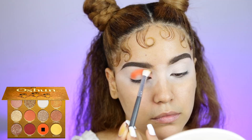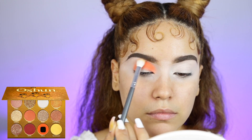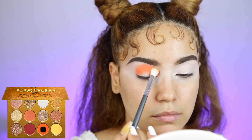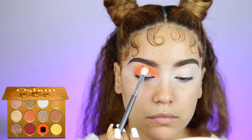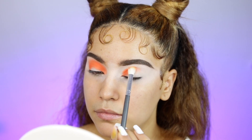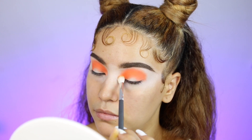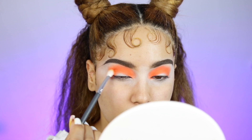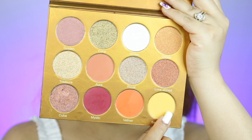First thing, I'm gonna be starting with this eyeshadow palette, which is by the brand OPV Beauty. I really love their palettes, they're absolutely amazing. Esto es esa paleta que es de OPV Beauty — me encanta, tiene muchos colores bien bonitos. Y comenzaré con este color anaranjado, aplicándolo en los párpados y difuminándolo. As you guys can see, I'm just applying this orange shade all over the crease, just blending it in. I'm not bringing it all the way far out.